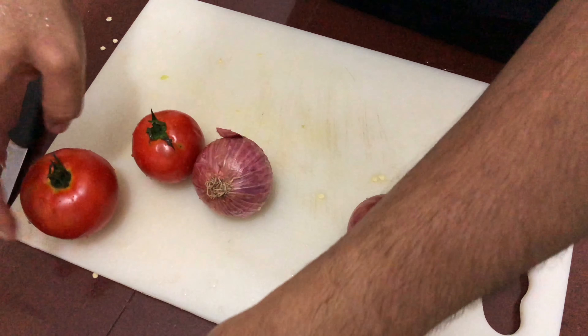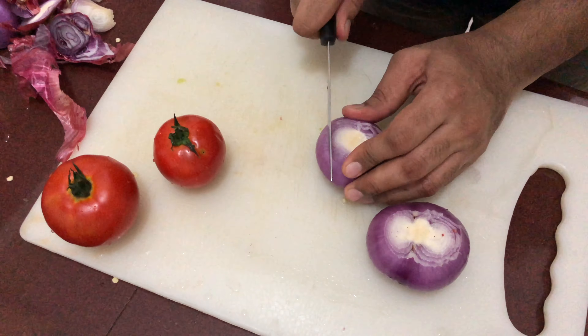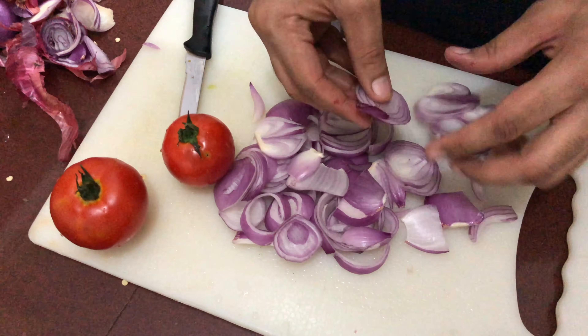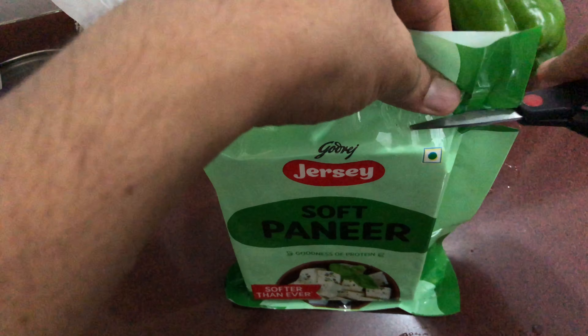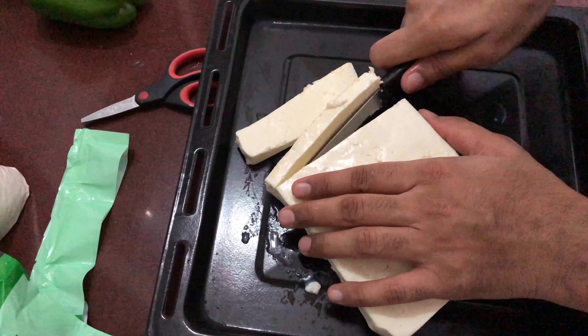In the meanwhile, I'm also going to cut the tomatoes and onions for the second pizza, and grab a nice slab of paneer and cut it into small pieces.